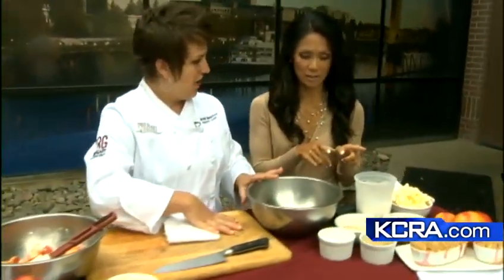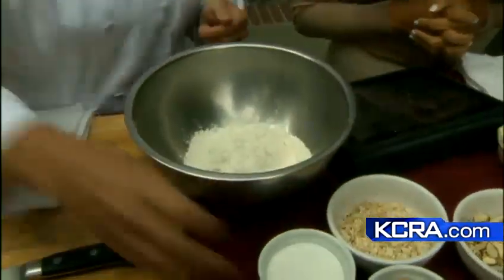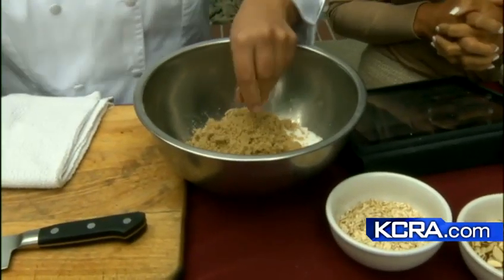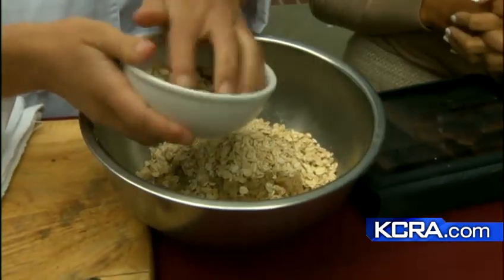Now let's talk about the topping because it looks really sweet and I love that. We've got a cup and a half of flour, a half cup of white sugar, half cup of brown sugar — I love to use the brown sugar, it gives it that nice flavor. Some rolled oats — half cup as well.